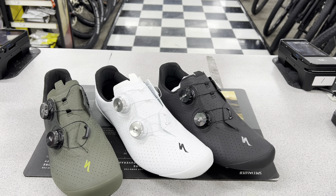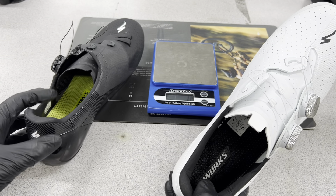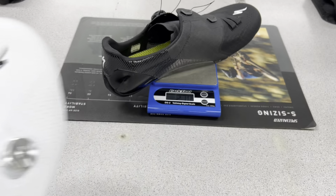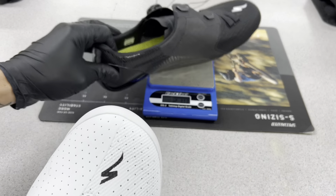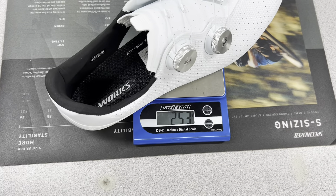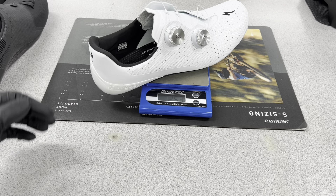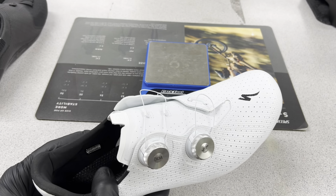Let's go ahead and weigh these two. We have the size 45 S-Works 7 shoe and the size 45 S-Works Torch shoe — both stock with original soles and no packaging. The S-Works 7 comes in at 270 grams and the new Torch comes in at 253 grams. So we're taking off about 17 grams per shoe, which is really nice actually.